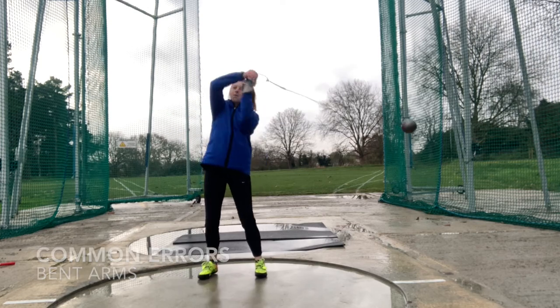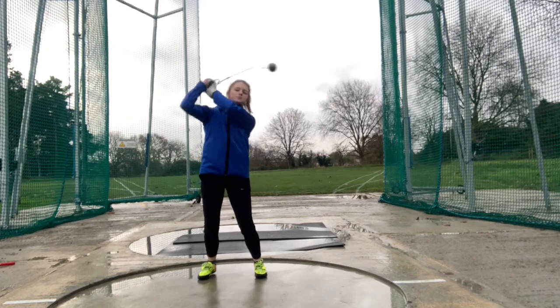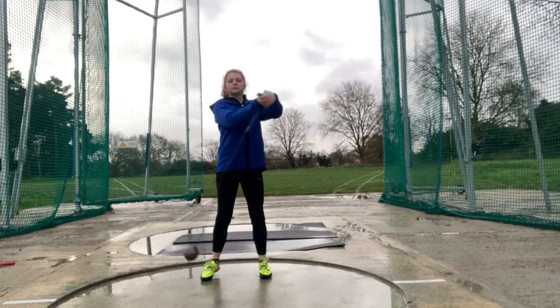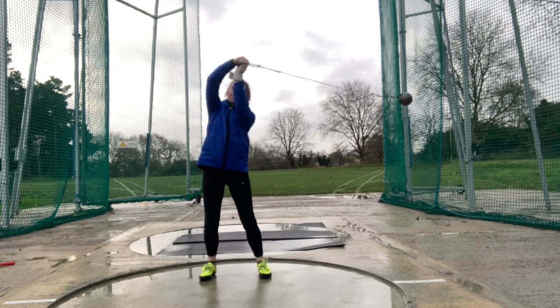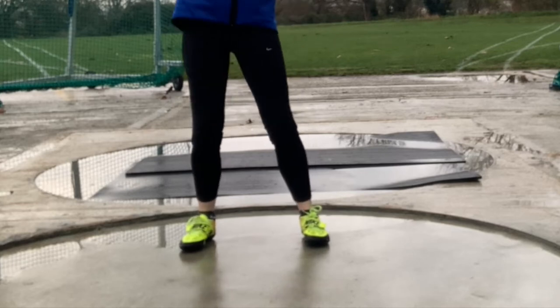Here are some of the common errors. In this clip, you can see my arms are bent — arms must be nice and straight to ensure the hammer travels in the correct path. Helicopter swings is another common mistake in beginners; this is because you are swinging above your head only and not letting the hammer sweep down into its desired low point. Here, my legs are also straight, so make sure that they are bent.